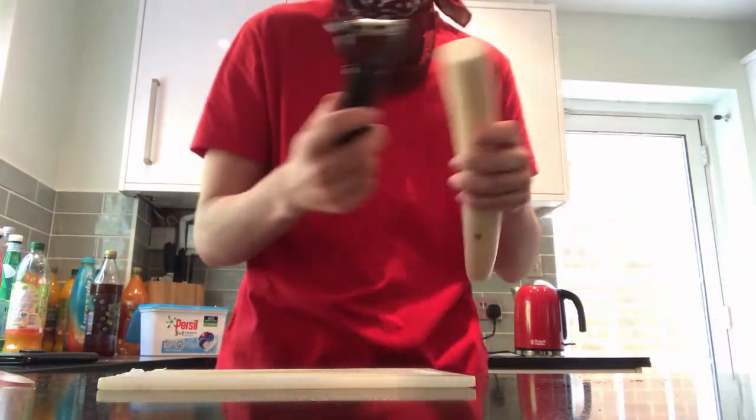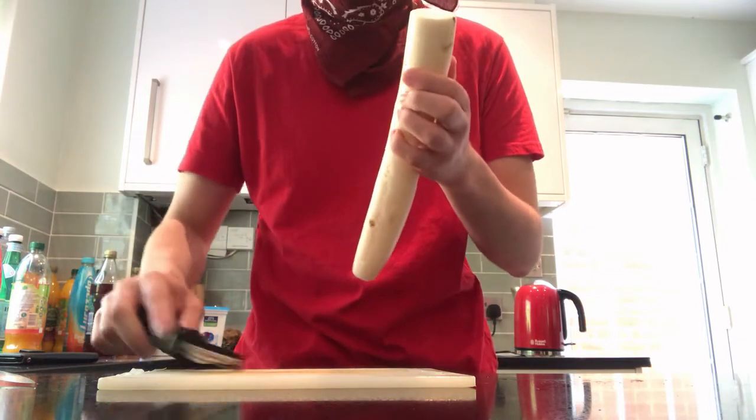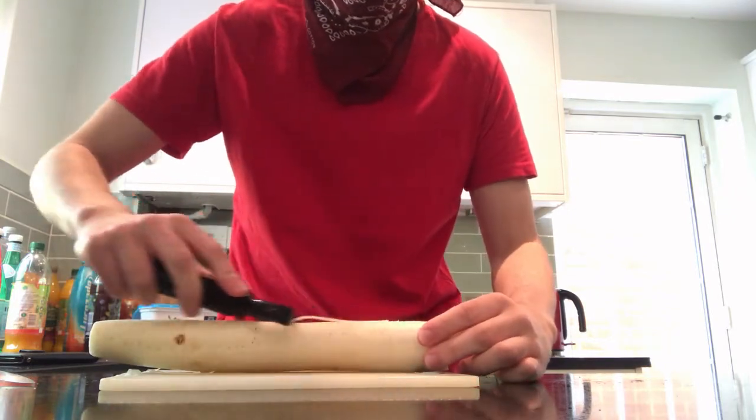Unfortunately, I was able to get a Muli, which is also known as a Daikon Radish. There are many different ways we can juice this thing, but to begin with, let's just cut off the ends of it — just like that. Then we just start to peel the skin off the radish. Perfect.